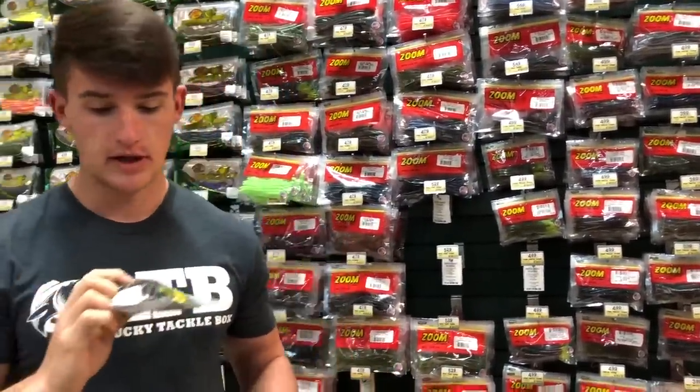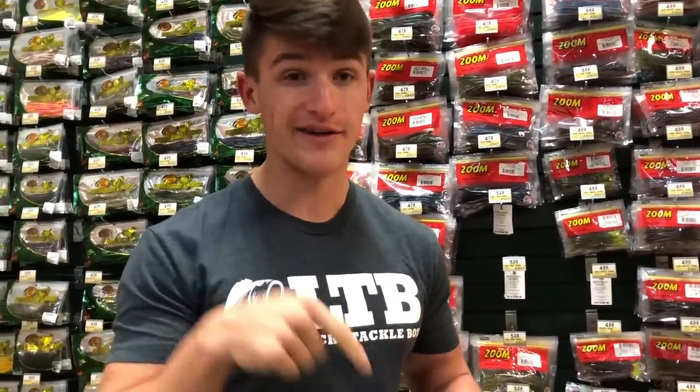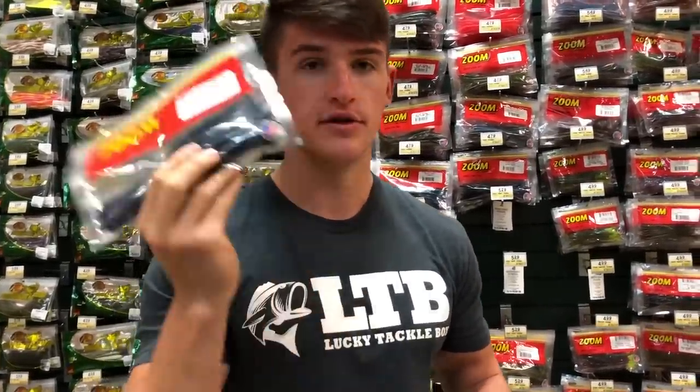I already got some regular hooks and weights from the Dick's Sporting Goods video — go check that out if you want. I'm actually going to get some Senkos, and I'm getting some in red and black. Most of you know that in dirty water you use Junebug or black and blue — those darker colors. Black and red is actually another good color that not many people use and it can catch a lot of fish, so next time give it a try. I also got some Magnum shaky head worms by Zoom in Junebug — I'm going to pair those up on the shaky heads.